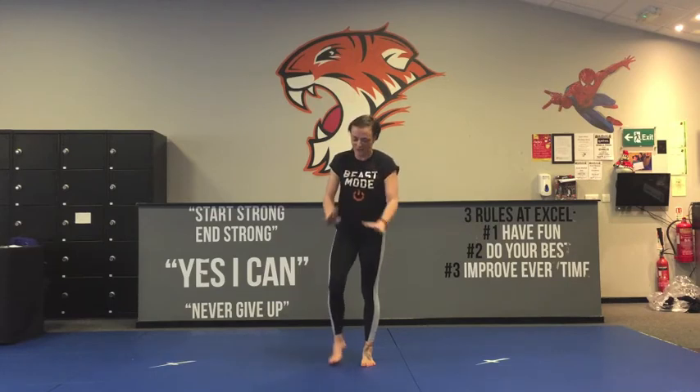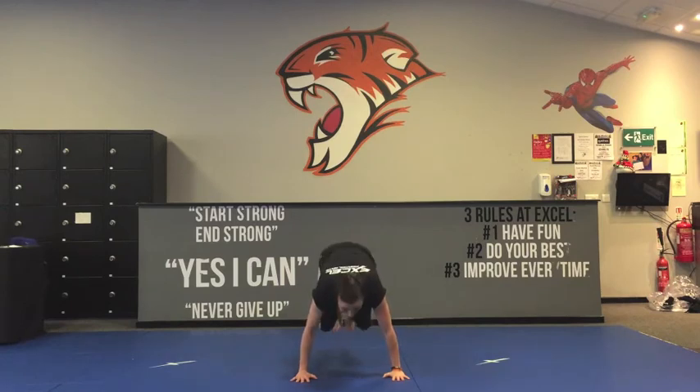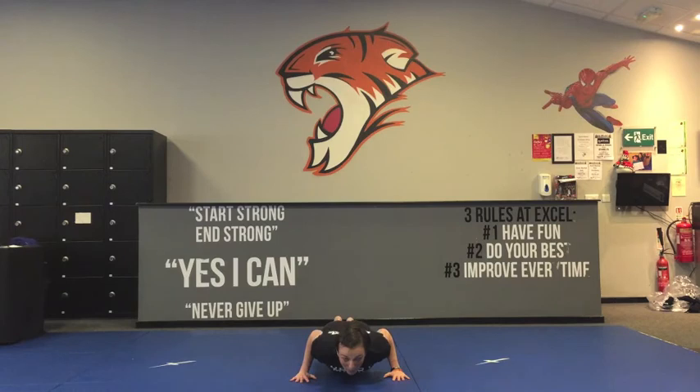Are you ready for the power move? Here you go. Back down into that press-up position, hands underneath your shoulders. You're going to bring your knees up to your chest, back out again, and then do a push-up. If you have a look at my elbows, this is called a tricep press-up.